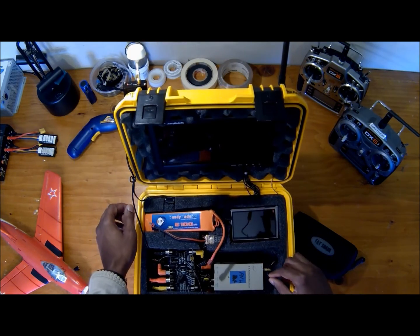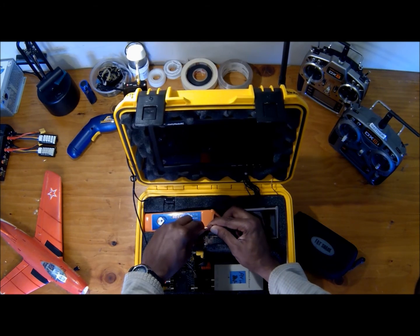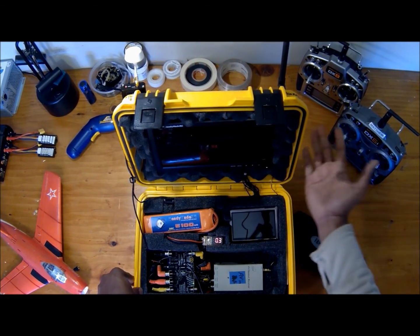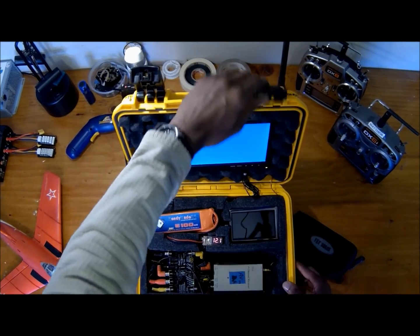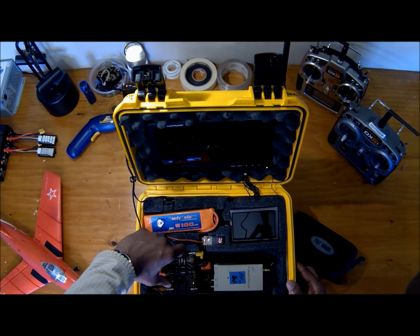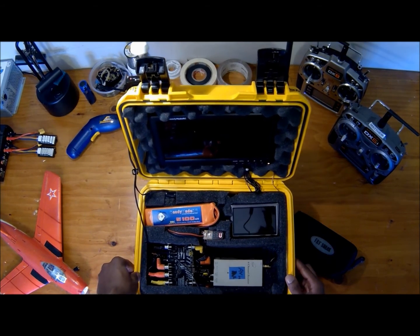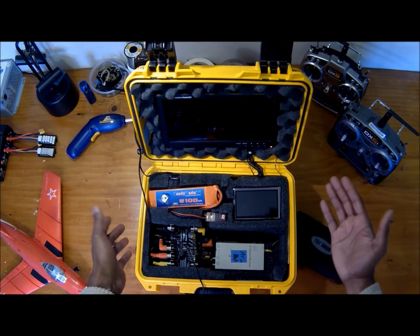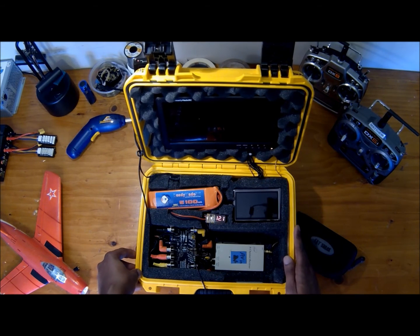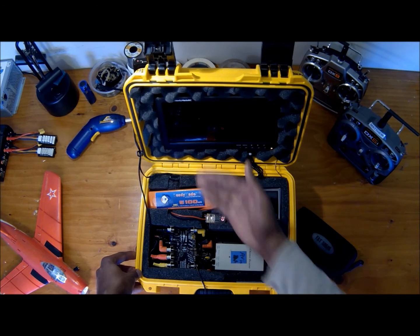We can go ahead and plug it in so you can see how it works. Plugged in — you can see the monitor there. I turn the monitor on; obviously it's not going to have a picture right now because I'm not hooked up to anything. And there goes that wonderful beep from the Eagle Eyes telling me I don't have a signal, so we'll go ahead and mute that. And there you go. You'd have to turn the DVR on separately since it's separately powered, and then you're off to the races — whichever one you want to use, 900 or 5.8 gigahertz, just make sure you're plugged into the right receiver.